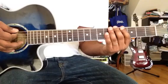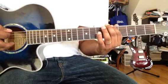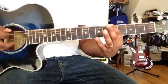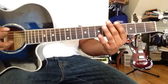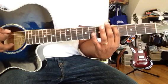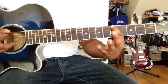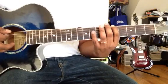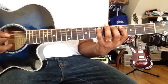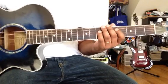Now let's look at the major scale chord. A major scale — A, A, F. Now A is a major scale.